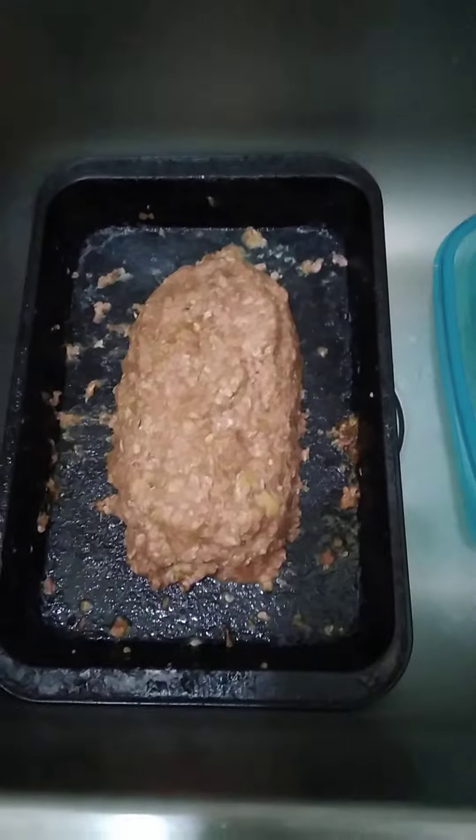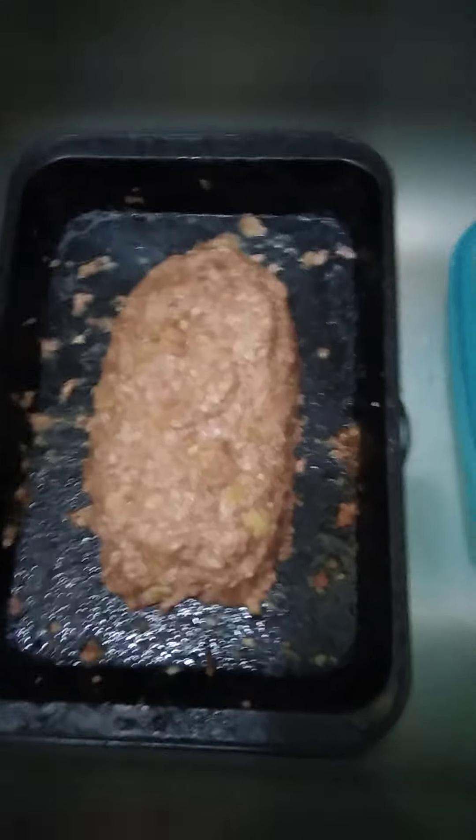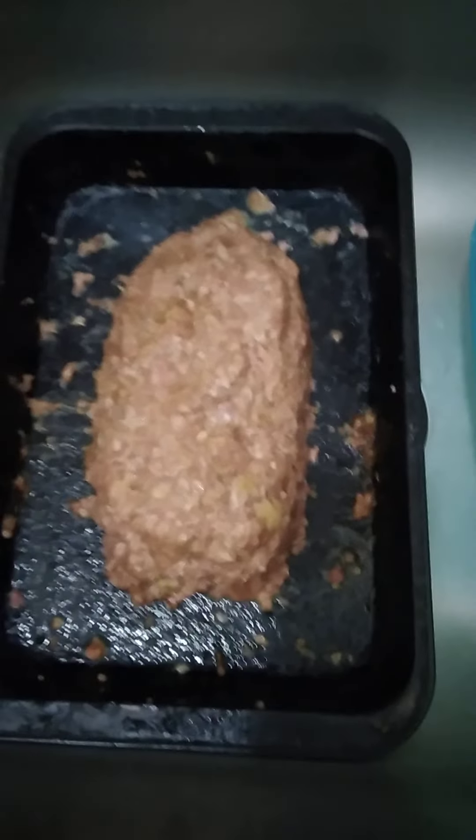Welcome to Cooking with Jeremiah, episode 589. Tonight I'm cooking a meatloaf. I got some ground beef shaped into a meatloaf right here.